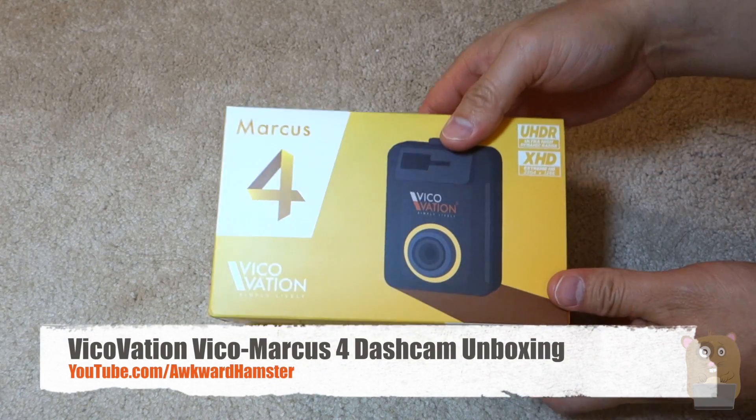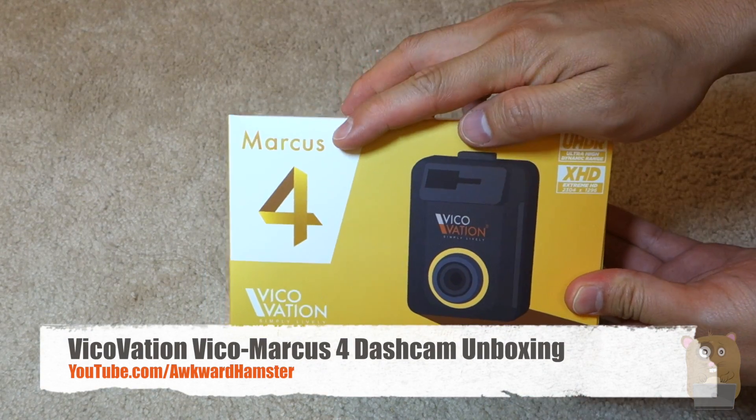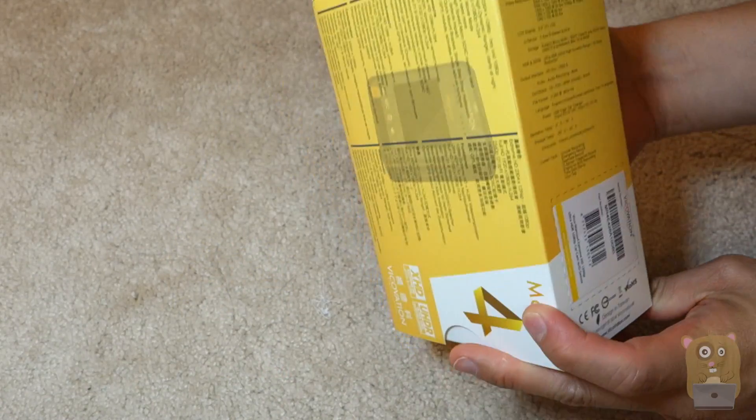Hi, welcome to Okra Hamster. Today I'll be unboxing this Vicovation dashcam, the model Marcus IV. And before I open this up, let's look at some of the highlights on the box.